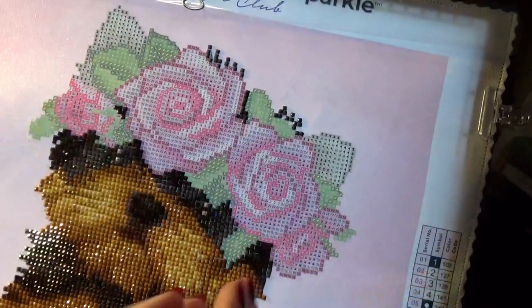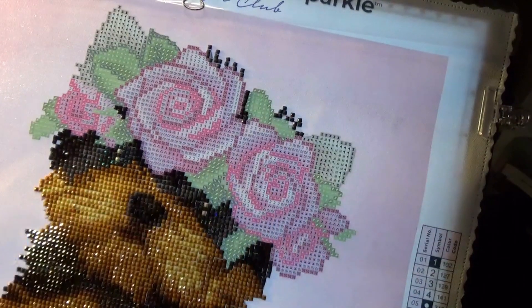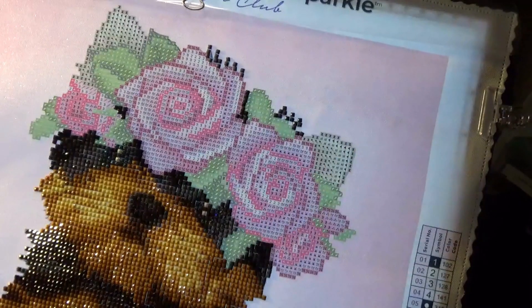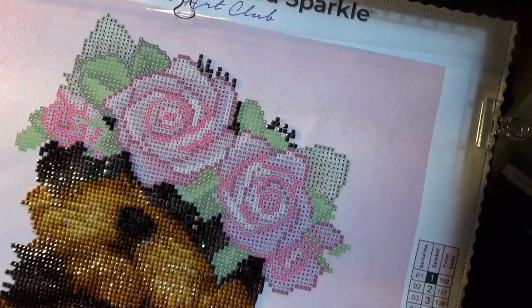Hi friends, Debbie here with Debbie Gets Crafty and we are going to continue to work on our Yorkie and roses today. I think we're going to hop up to her little ears and get those done, and then all we'll have left are the roses and the leaves.